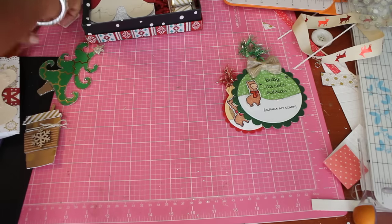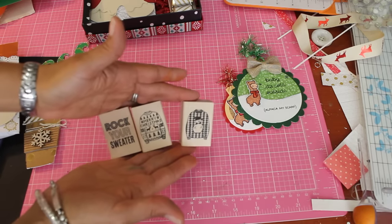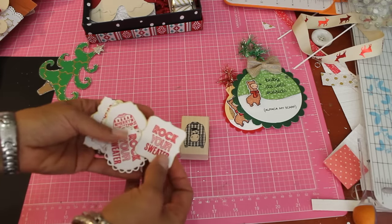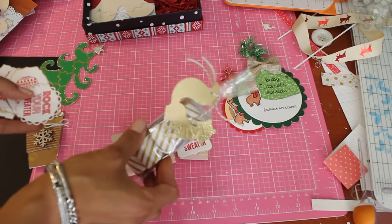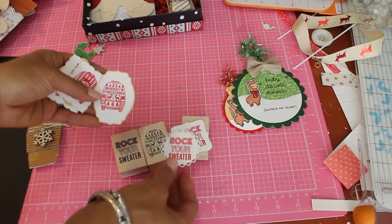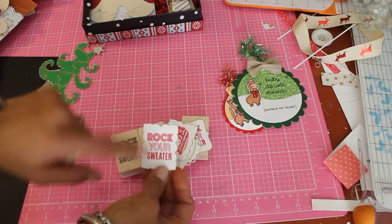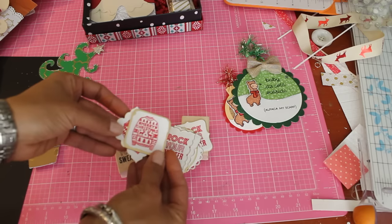I did get these cute little stamps from Michael's — it says 'Rock Your Sweater' and it has little sweaters on there. I went ahead and stamped some out and I thought these would be really good as little tags for the nugget candy. I'm going to an ugly sweater Christmas party and I'm going to make some of these up for a hostess gift. I stamped it in red and then put gold ink around the edges — they're really cute.